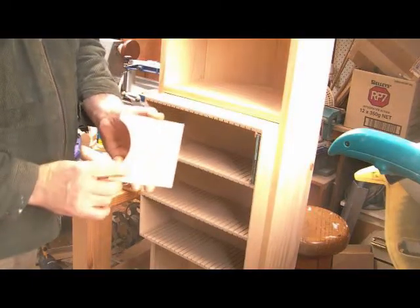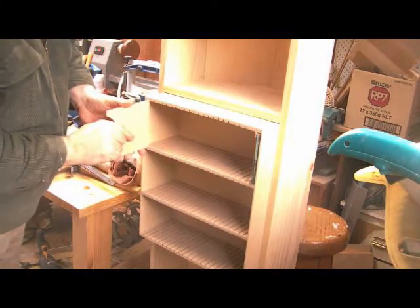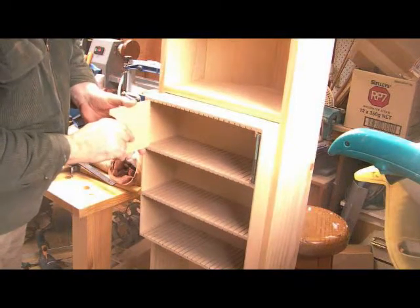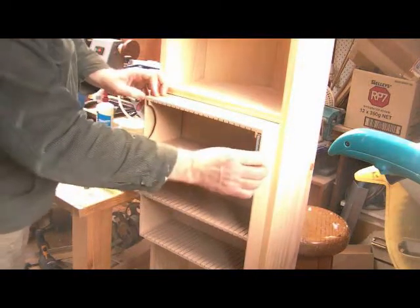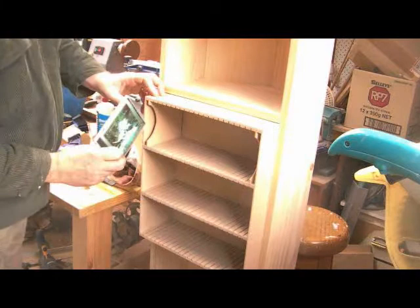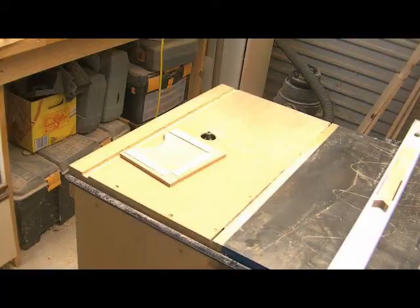Once the cabinet was constructed so that it slipped straight into the main cupboard, obviously next were the dividers to separate all the CDs. They slip in like that, and just testing to make sure the CDs slipped in — which they did very easily.